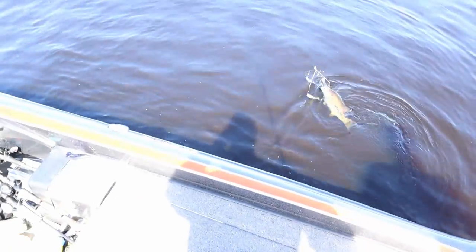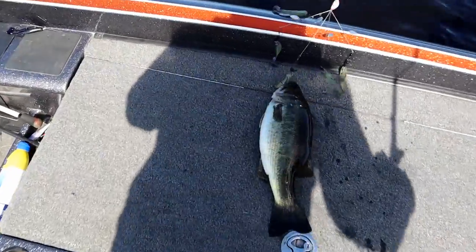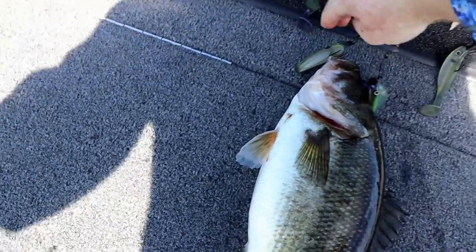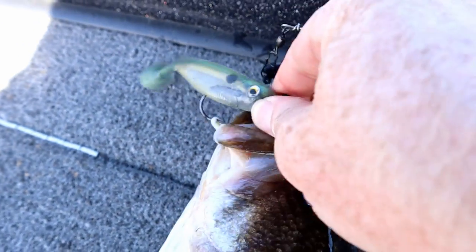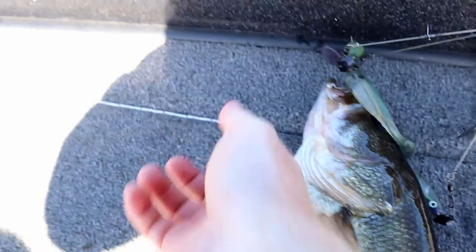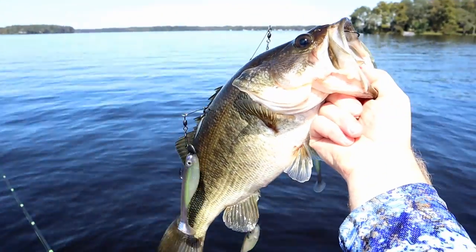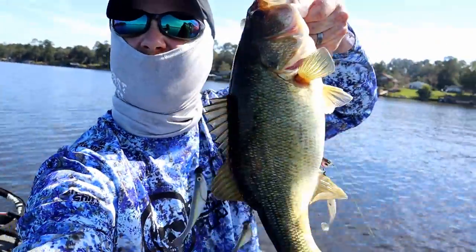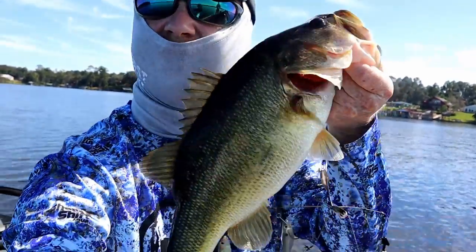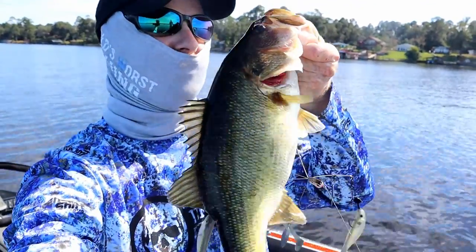Three-pounder — oh fatty! He went after the ZTG Hyper Shift right there, little shad color. The one earlier came on one of those too, but this is a little bit better fish. Yeah, 20 feet of water — that's a shad muncher right there. Having some good luck with the Dead On Plastic. Another thick wintertime shad eater — it's been slow but every time one bites it's a football.